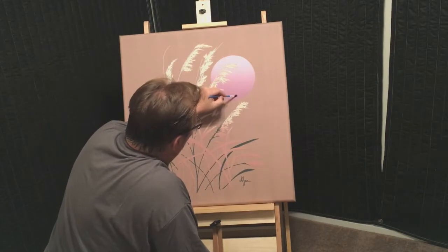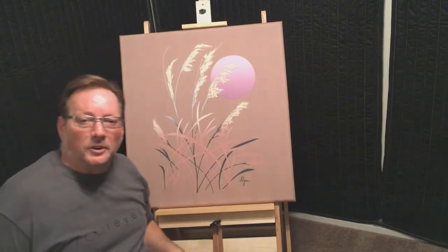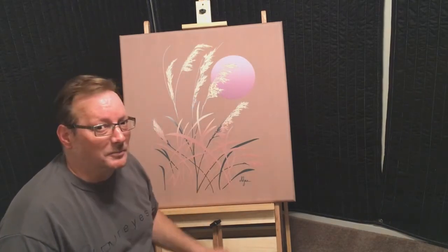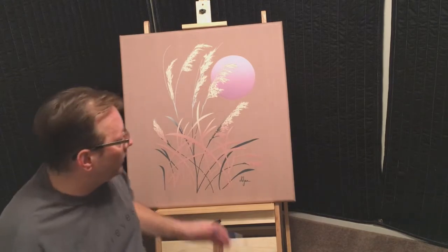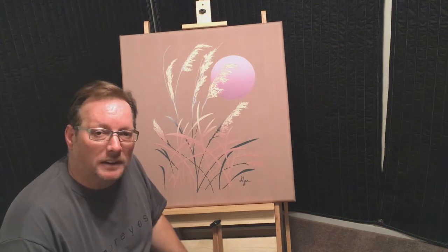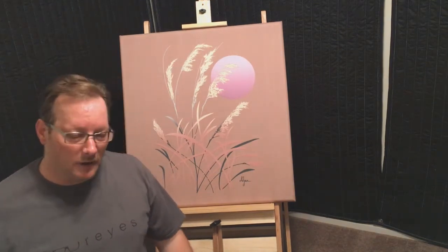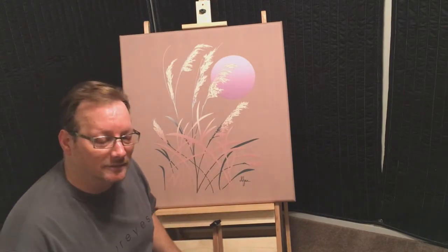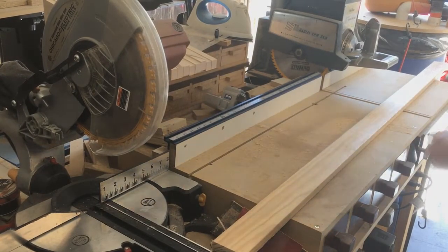Oh hey, I didn't see you there. I'm Rick O'Shea with Castle Craft Furniture. I'm finishing my masterpiece. Today I want to show you how to build this awesome studio easel for painting. Special thanks to Four Eyes Furniture and Chris Salamone for the inspiration. Let's get started building.